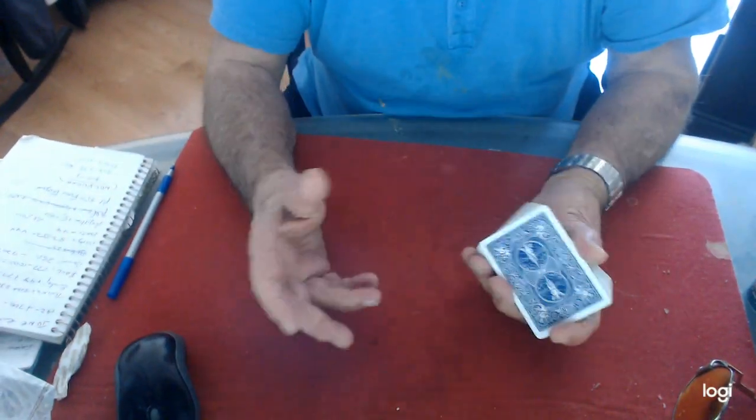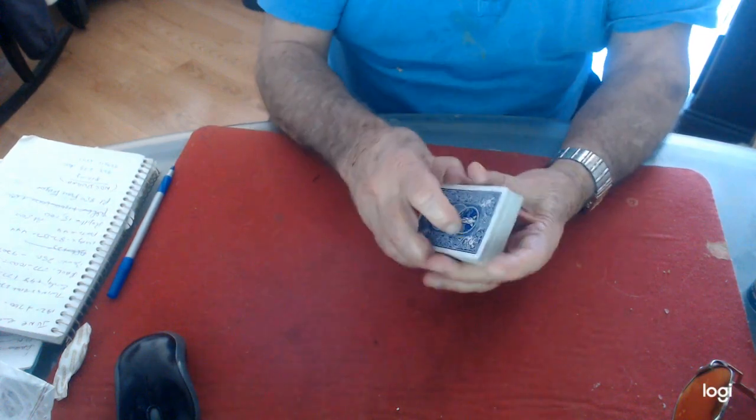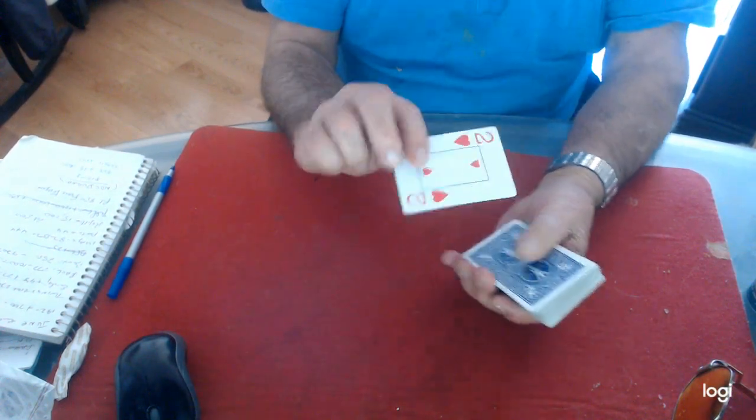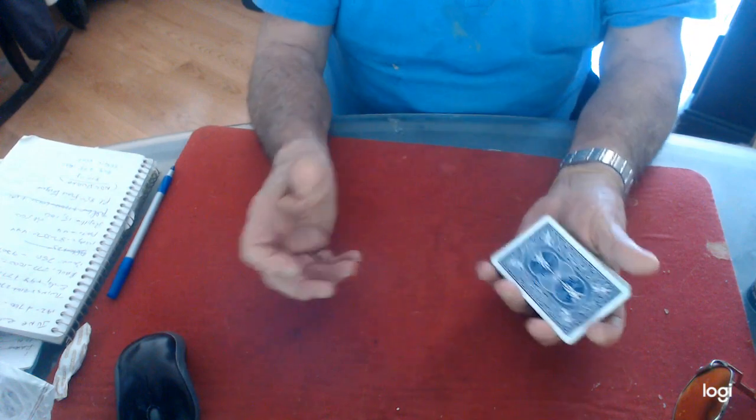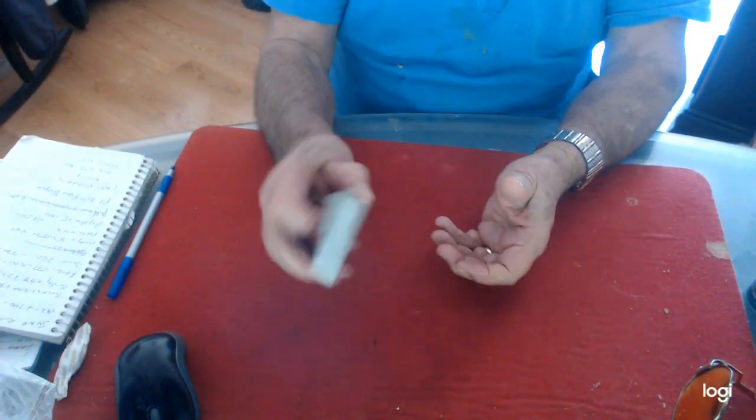Here's a couple of in-the-hands cuts or table cuts. I learned this one from Frank Garcia, where there's the jack on the bottom and the two on top. You just take the cards in your hand, you cut it down like this, and everything remains the same.